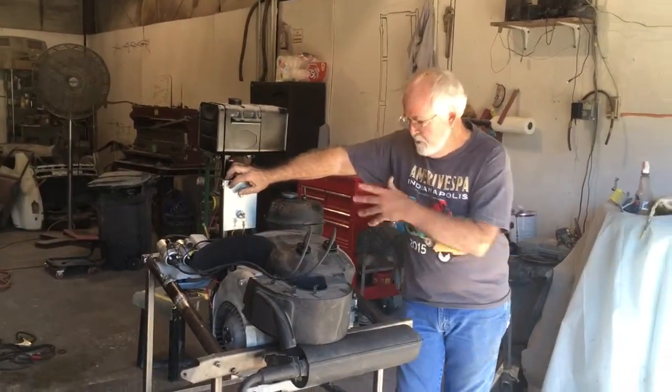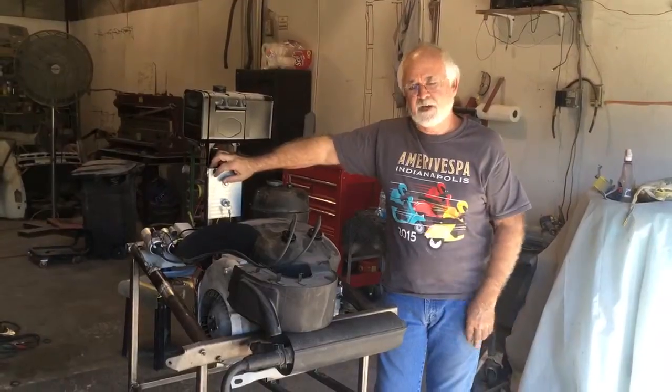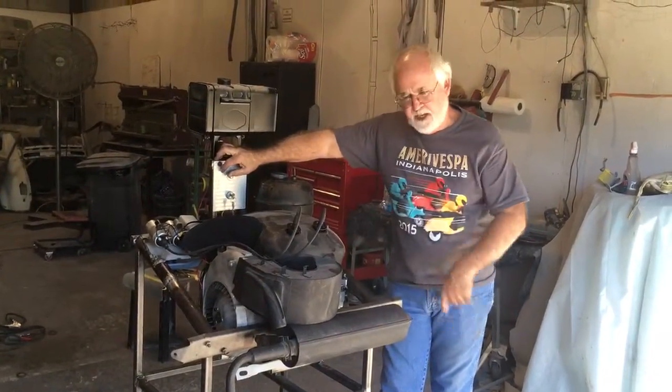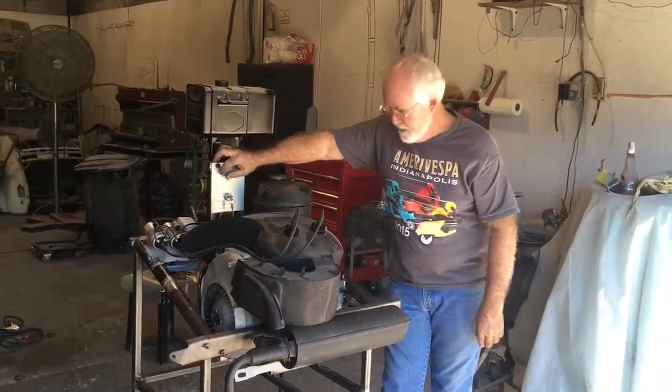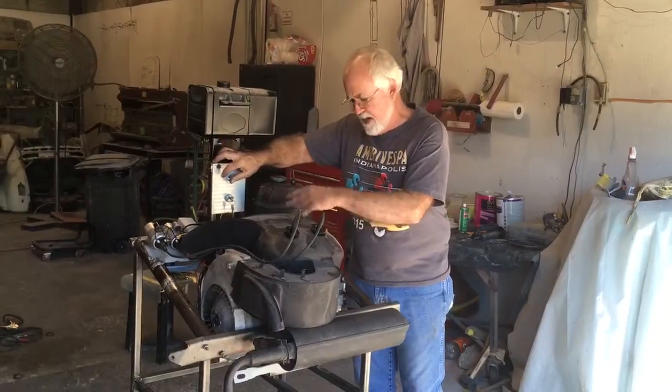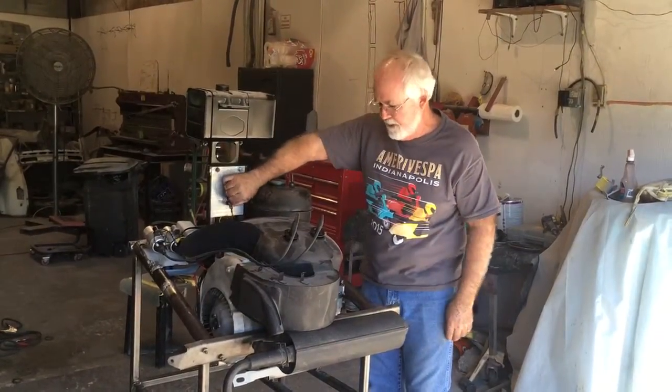We're going to practice using our Go-Go Mobile test stand here. We've just built a 400 engine and we're going to see if we've got this thing together. We've got our fan shroud on, everything. We're ready to go here.